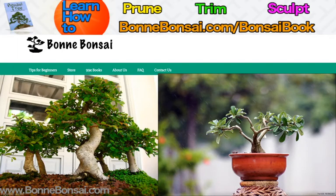Hey guys, it's Nick from Bonbonsai.com and today I'm going to talk to you, really tell you about a guide to bonsai tools. Before I get started I want to tell you about my bonsai ebook. If you're interested in pruning, trimming, and sculpting, and just learning how to do them in general on your bonsai tree, then go to the link above at Bonbonsai.com forward slash bonsai book.